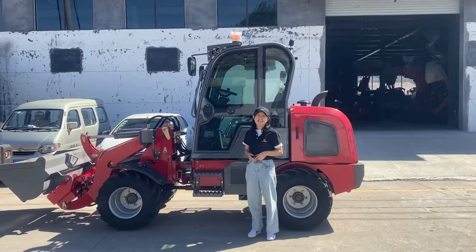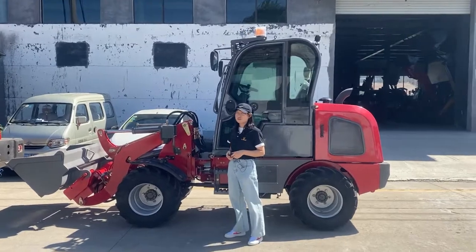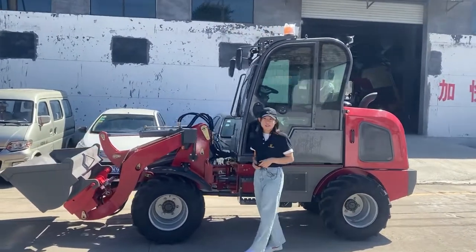Hello everybody, this is Lily from the world. Today I am going to introduce our mini 780C loader.